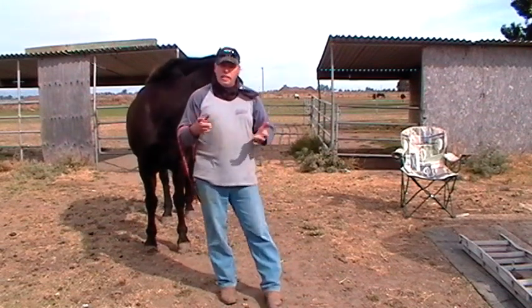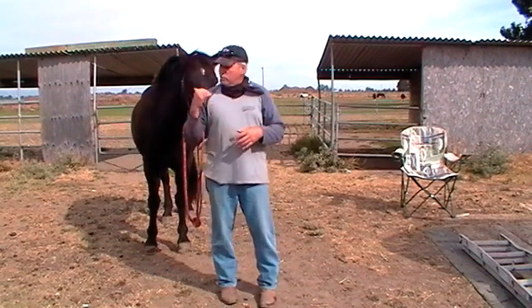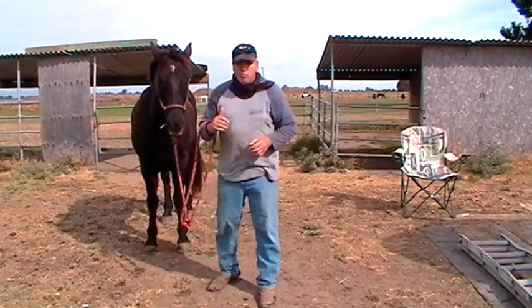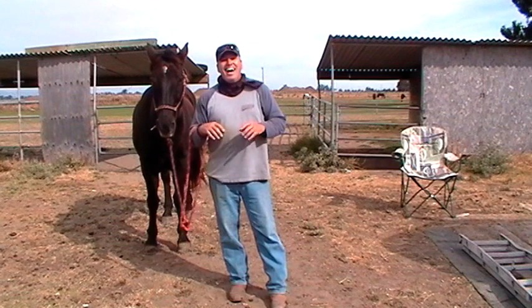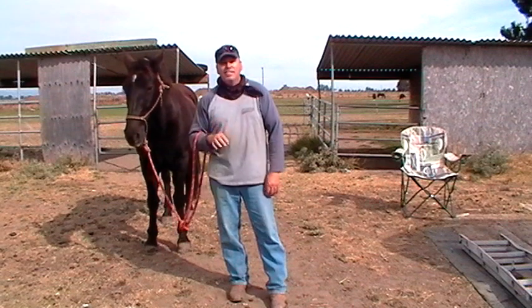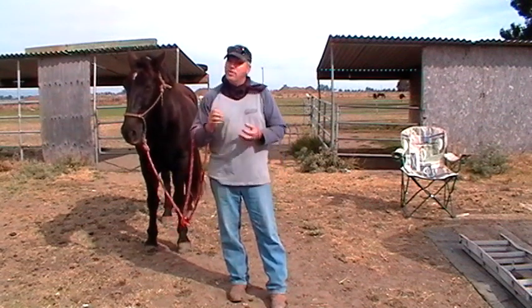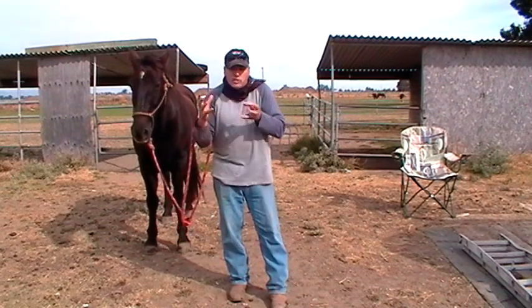Every time you fail, you need to look at that and say: my horse just taught me something. When Mr. T gets me on the ground — which he's done countless times — every time he does it, I'm like, okay, I got it. You caught me, I wasn't paying attention, I know exactly what you did. And then he has to learn, well, I can't do that anymore because he's on to me. So we both grow. We both force each other to grow.